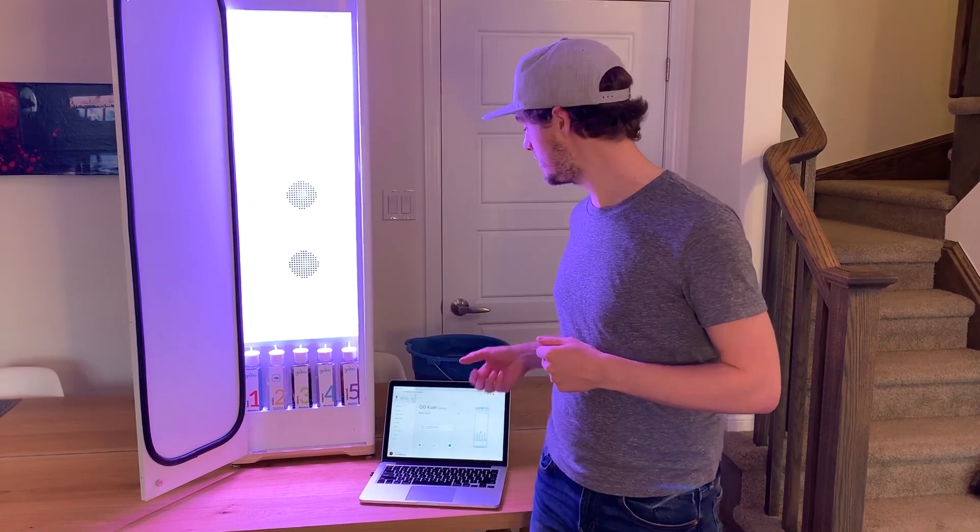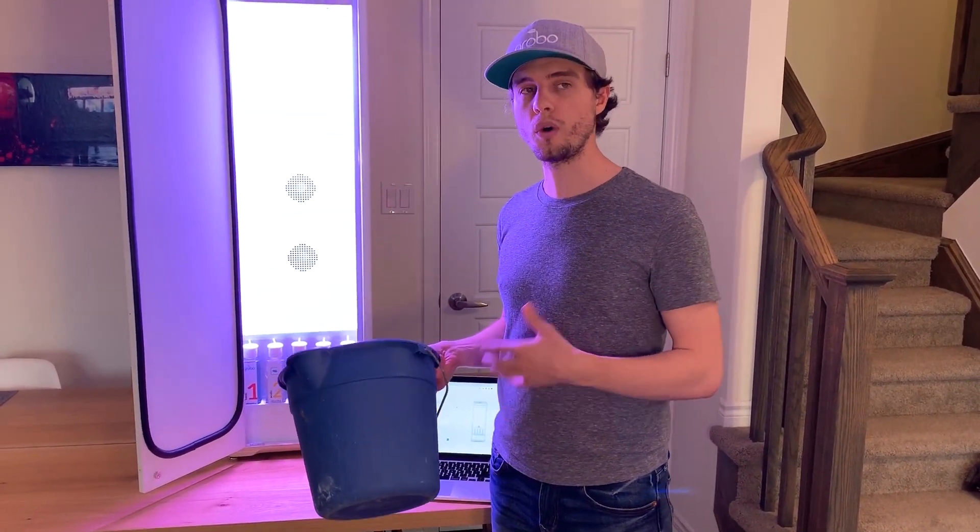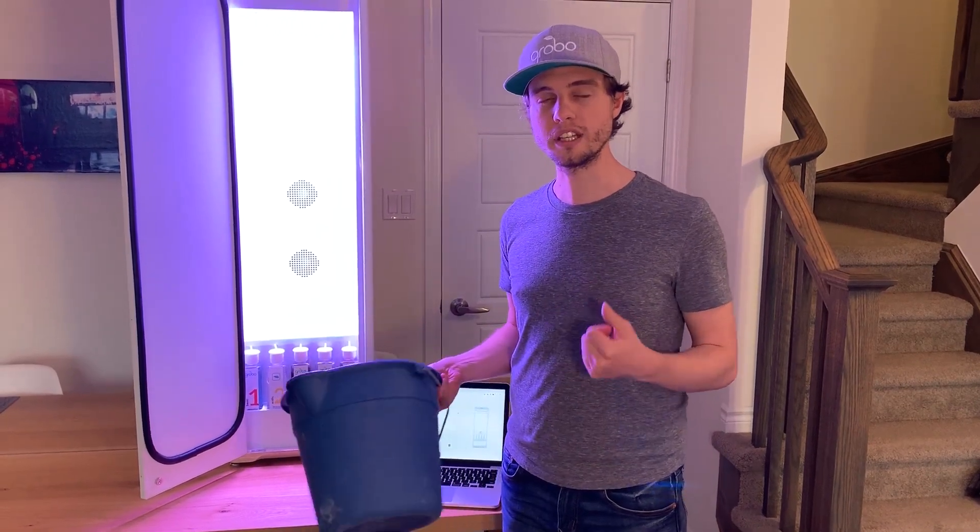The great part is it's a really easy process. All you need is a nice trusty bucket. You want something fairly large just so that you can walk away while your Grobo is filling or draining.